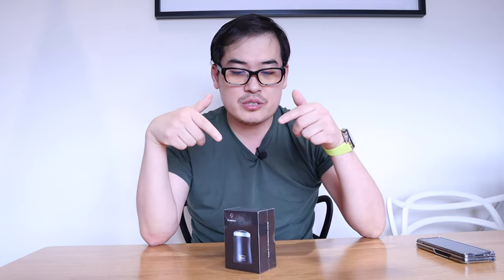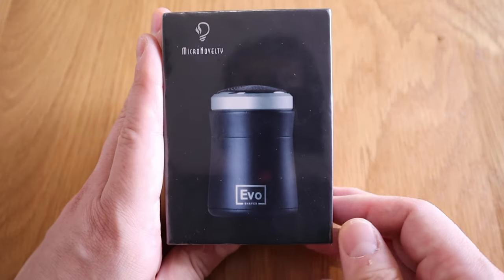Hello everyone, it's me once again. So back from Covid and deliberately did not shave. I look really scruffy. And the reason I did so is because I wanted to review this product called EVO shaver.